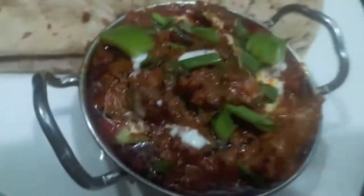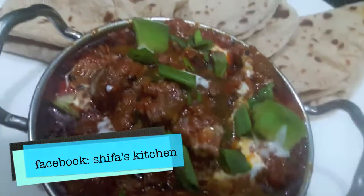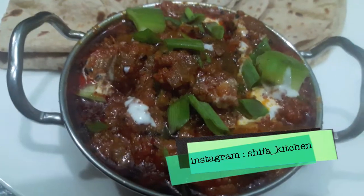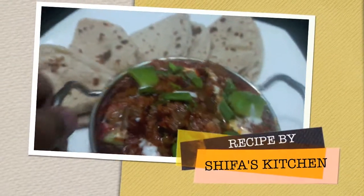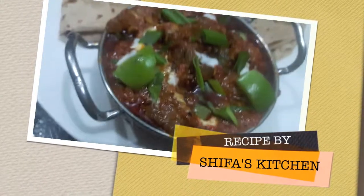Mutton Achari Gosht is done — as you can see it is looking yummy and delicious. If you like my video please give a thumbs up, comment and share. If you recreate any of my recipes don't forget to tag me on Facebook and Instagram. Subscribe to my channel and hit the bell icon to get notified whenever I upload a new video. Thank you!